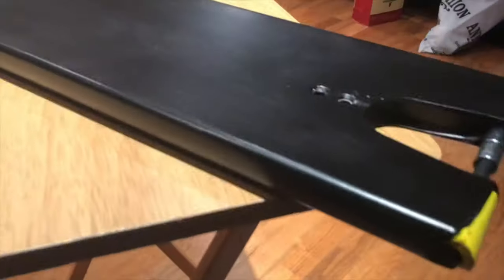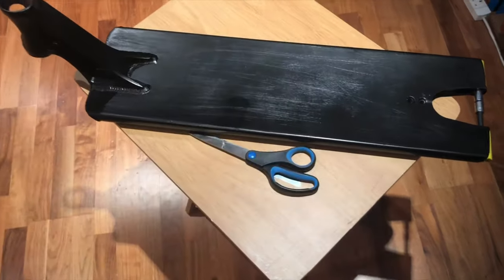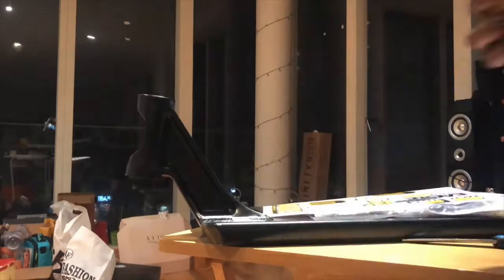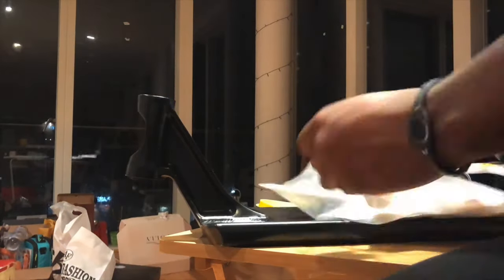Welcome back to the Streets channel for another DIY video, it's Moses here. Today we're going to be doing some sticker art on this Logan Fuller Signature deck. You're going to need blades, scissors, some stickers, potentially some luminous tape, and any other things you basically want to get on this deck.